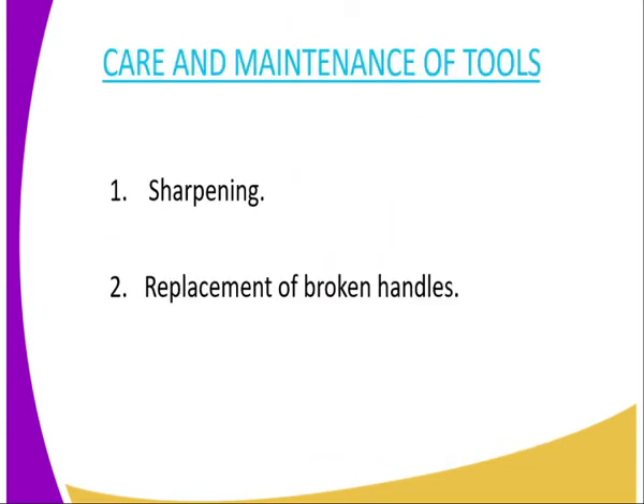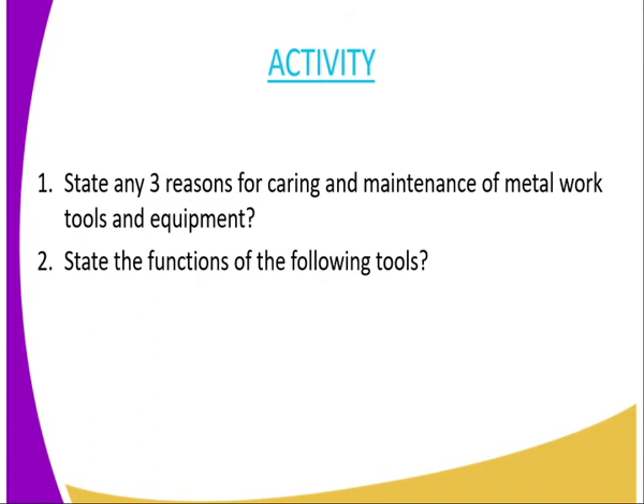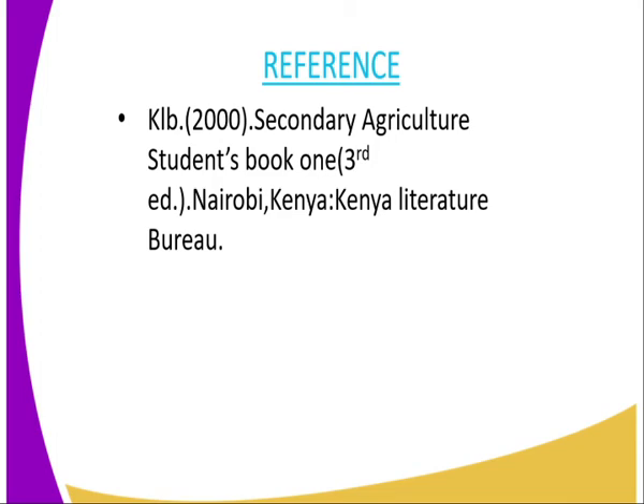Then we can go to the activities for today, which will mark the end of the topic. The first question is: state any three reasons for caring and maintaining Metal Work Tools and Equipment. The second question is: state the functions of the following tools — a ball-pane hammer, a cold chisel, and a wire strainer. For reference, you can refer to the Secondary Agriculture Student Book One, published by the Kenya Literature Bureau.